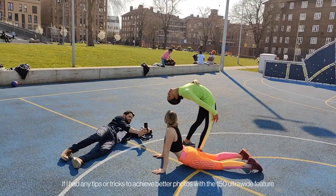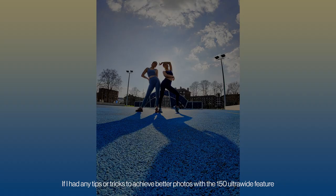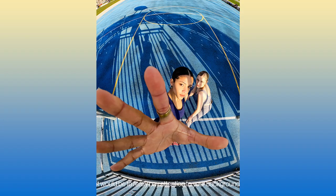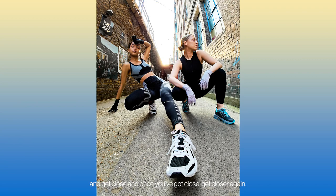If I had any tips or tricks to achieve better photos with a 150 degree ultra-wide feature, it would be to really pay attention to your background and get close, and once you've got close, get closer again.